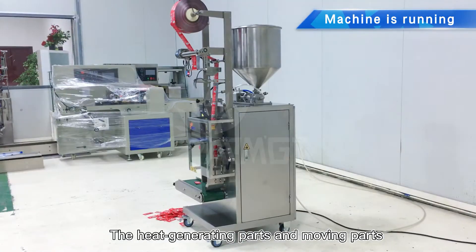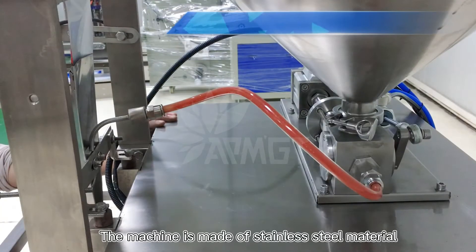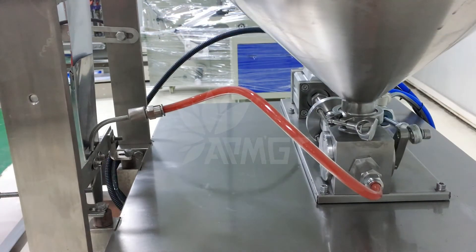The heat-generating parts and moving parts are hidden in the protective cover. The machine is made of stainless steel material, which ensures the hygiene and safety of the material.